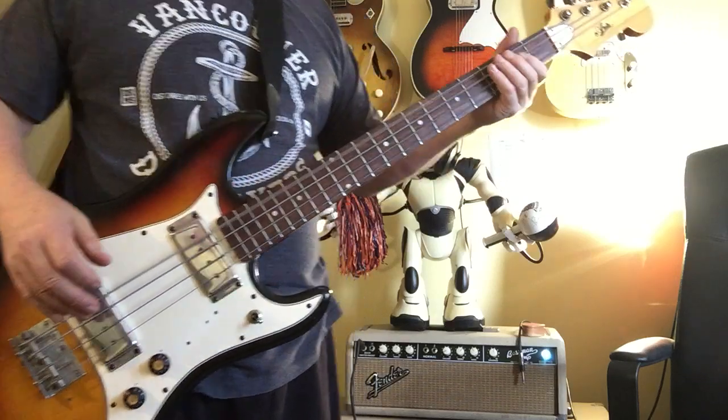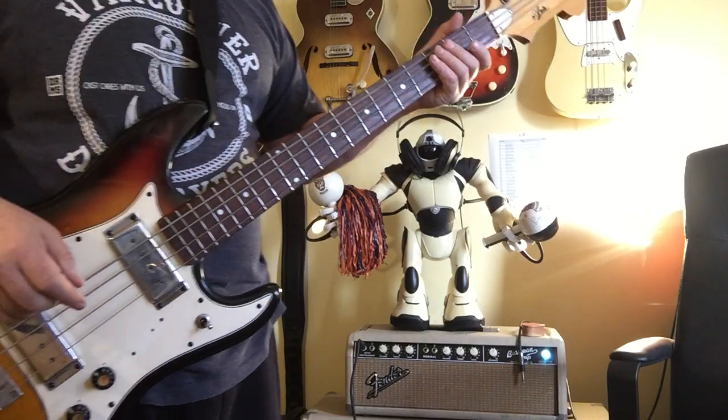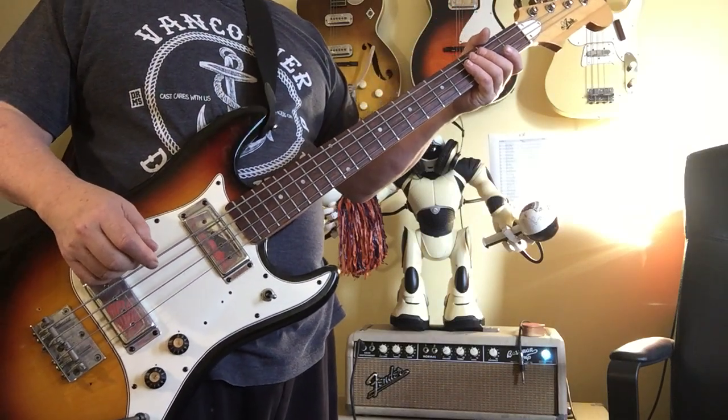It's actually a really cool bass. I'm going at a really low volume through an old '64 Bassman, but once you pound it through your rig, you'll have a lot of fun with it.